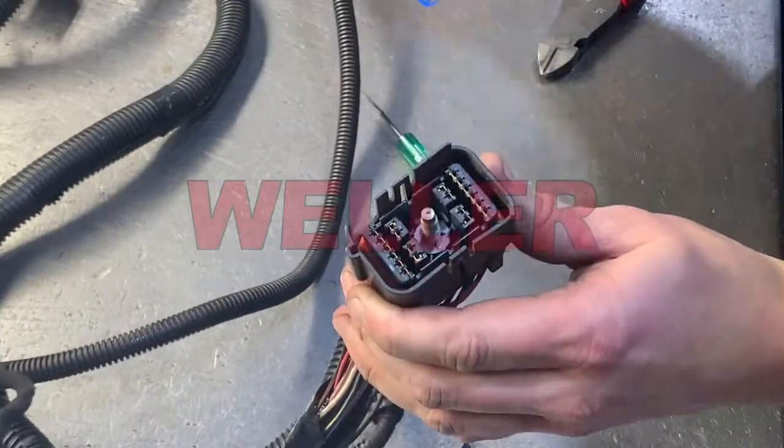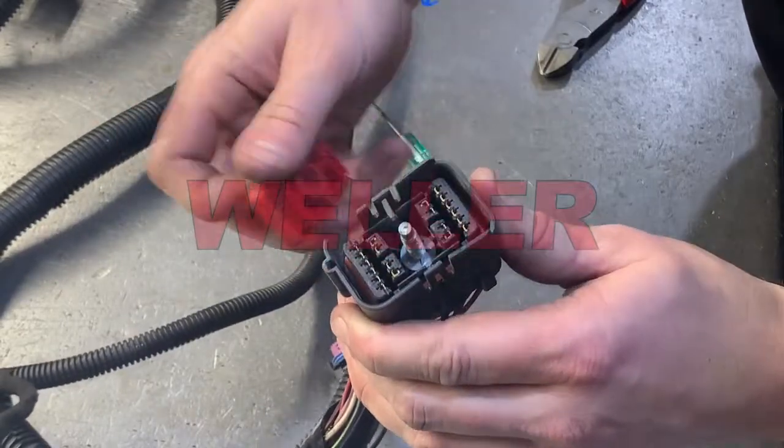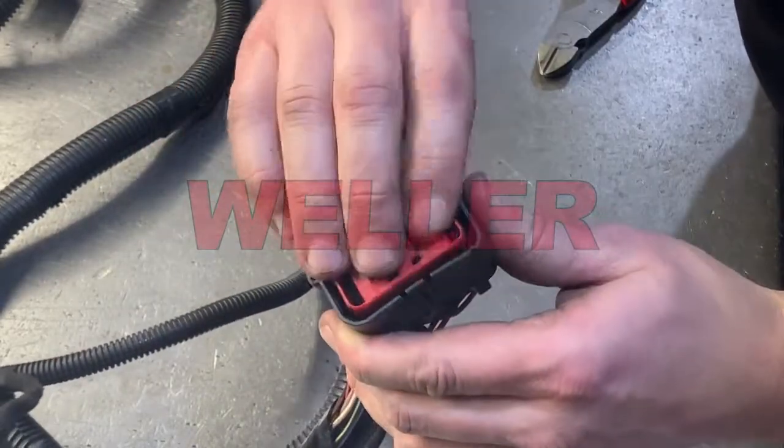Reinstall the red terminal spacer, then using black tape, secure and tape any loose wires that may be pinched, and then reattach the loom retainer.